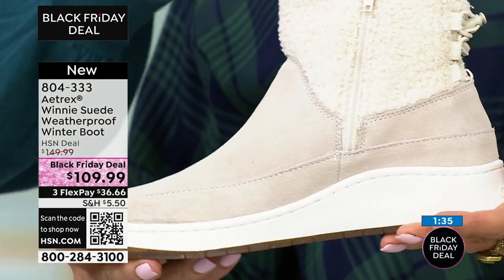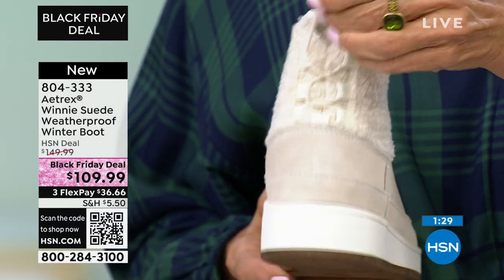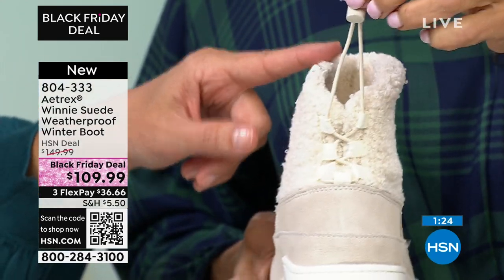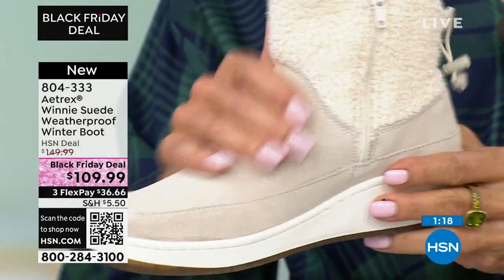I like the toggle in the back for two things. One, if your ankles tend to swell during the day you can loosen it up, or if you tend to have smaller ankles you can tighten it up and really adjust that. The other reason is if you're walking through snow, you can take a pant, tuck it in, and tighten up that toggle to prevent snow from getting into your shoes.